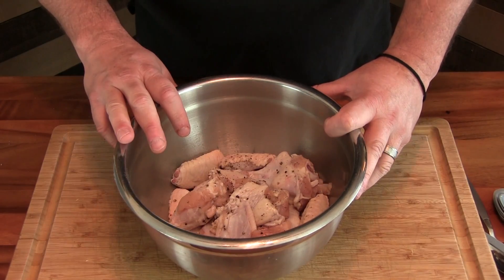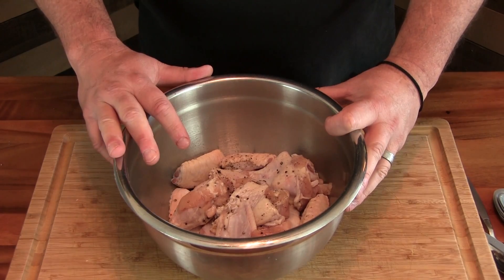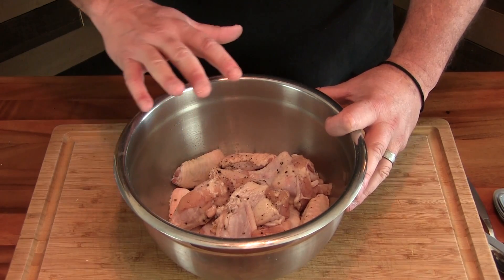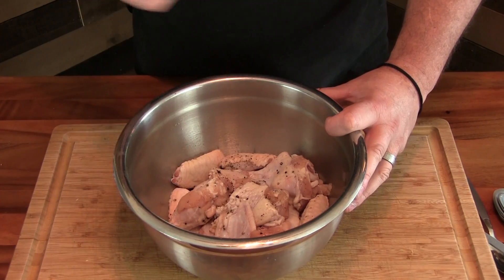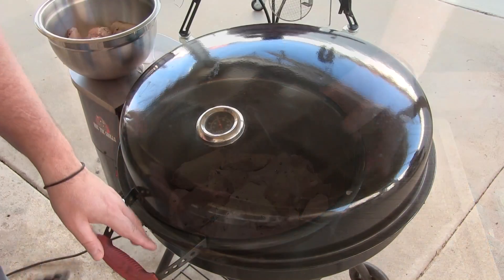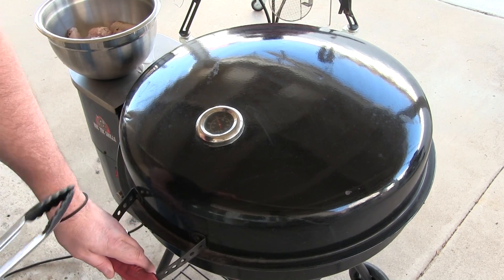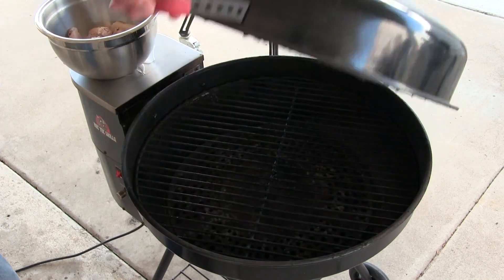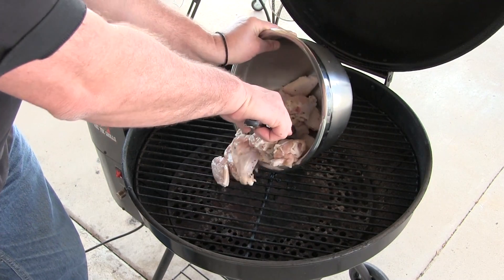We're going to be cooking these chicken wings on the Rack Tech Bullseye. It's a very easy grill to get going — my wife loves it. She uses it just about every night when she grills up chicken and steaks and stuff. Alright, we got our Bullseye up to 300, going to go 325, 350. We're going to be baking these. Go ahead and get these on.